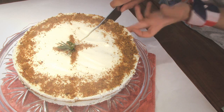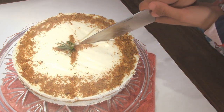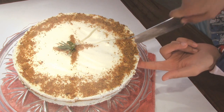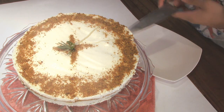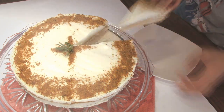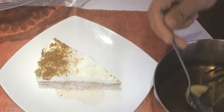Once you take the cake out of the fridge, go ahead and slice it, then spoon some of that delicious syrup on top. As you can see the base here is quite soft, but this is the way I like it — I don't like it to be super hard. Usually it's made a little harder, so if you want a harder base, cook it for longer.